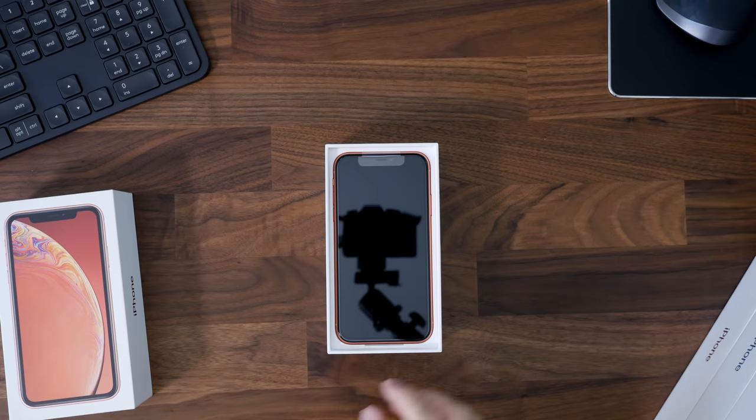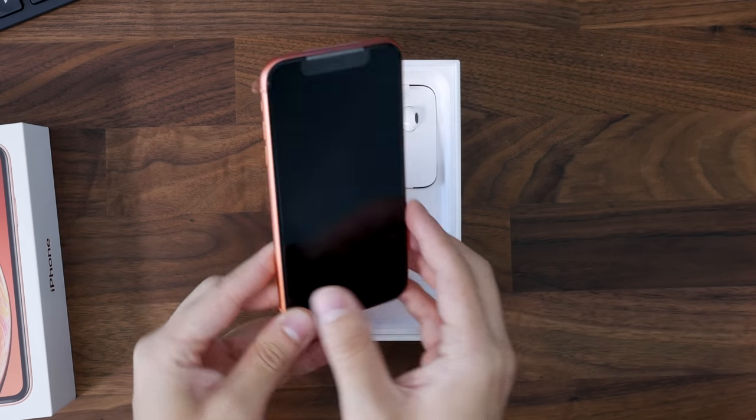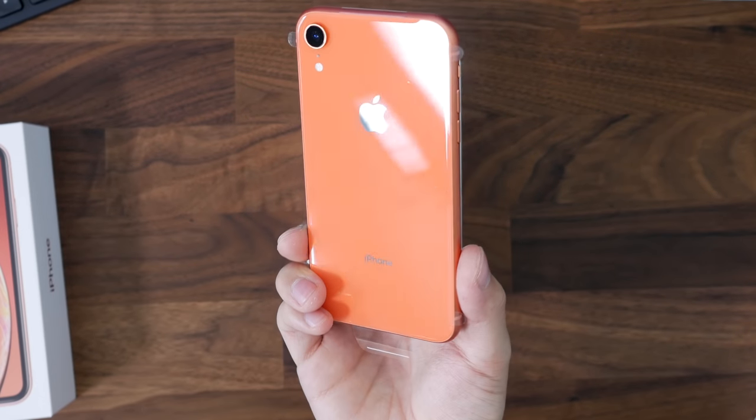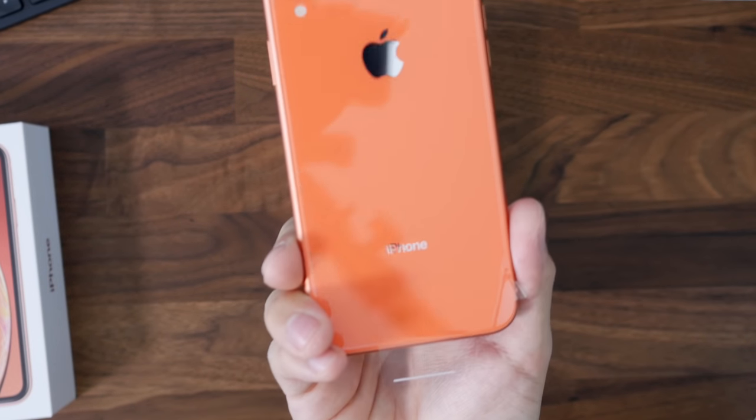That's pretty much going to do it for the papers, and then right off the bat we have that coral color — which right here kind of just looks like orange on the camera.